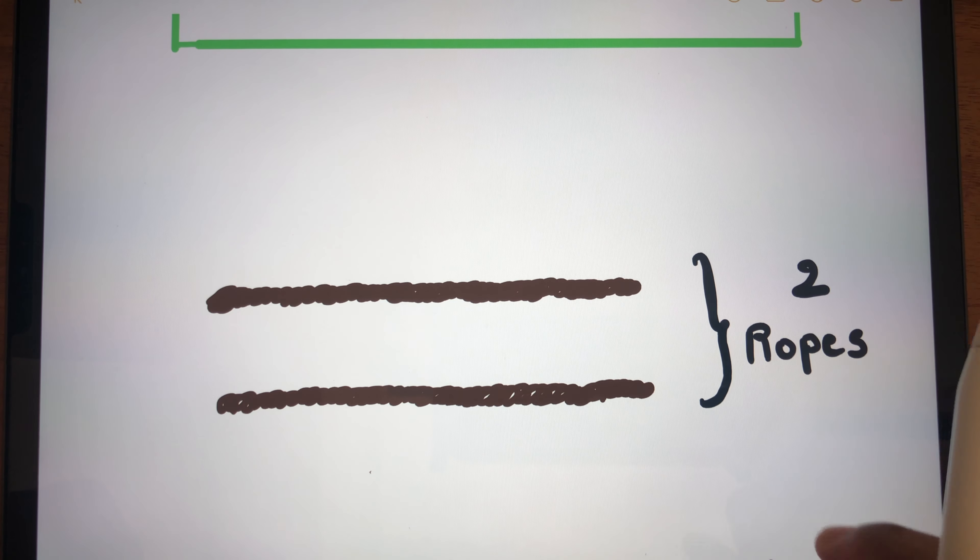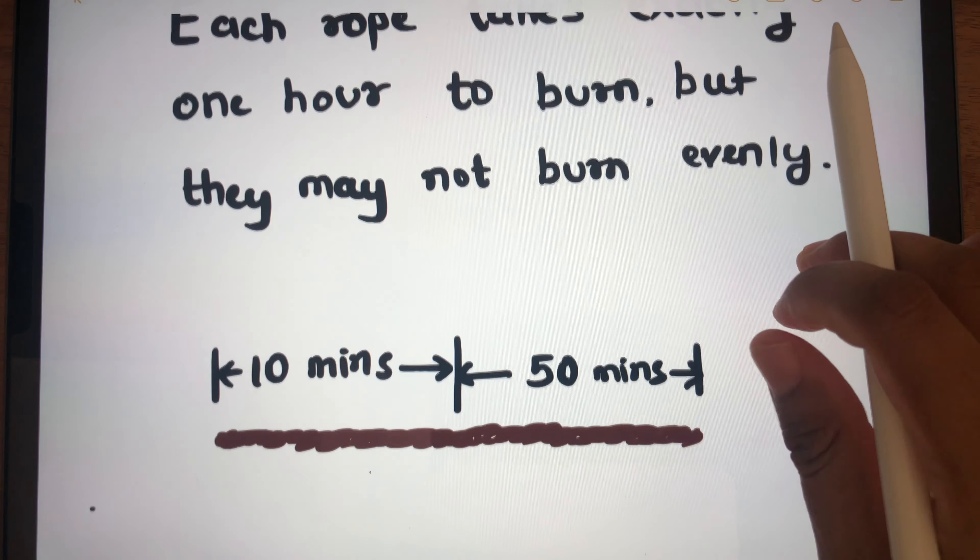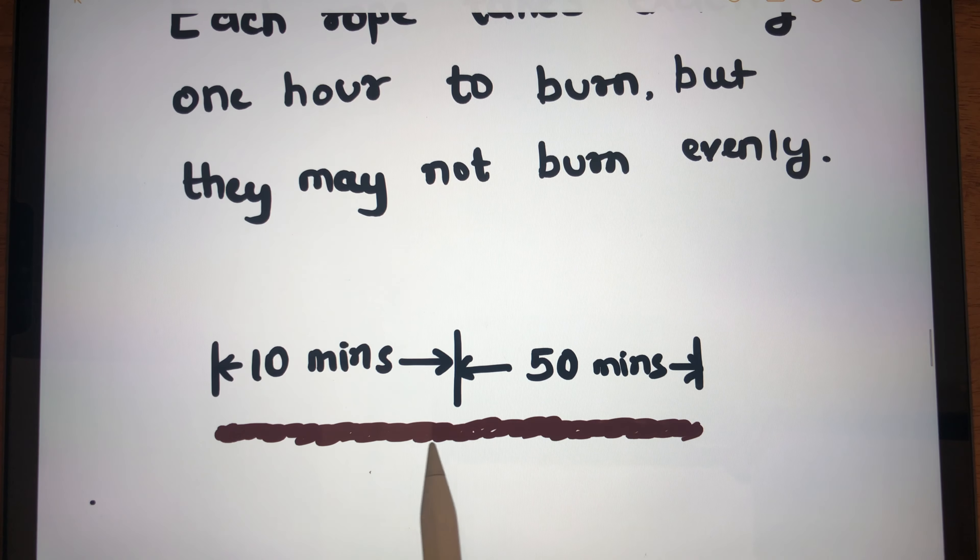Each rope takes exactly one hour to burn, but they may not burn evenly. By 'evenly' we mean that half of the rope could be burned in 10 minutes while the remaining half takes the remaining 50 minutes. So it is not necessary that half the rope burns in 30 minutes — this rope does not burn evenly.